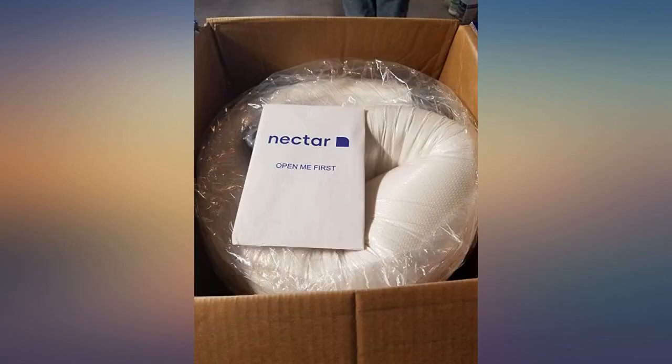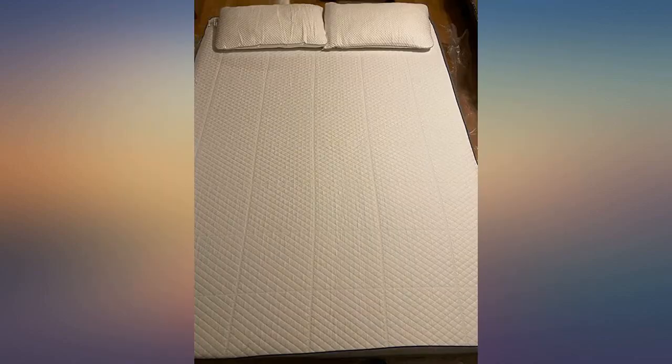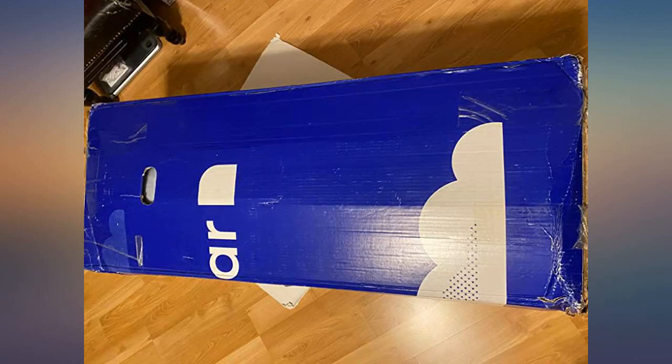I left the mattress to expand a whole day before sleeping on it. However, the instructions said you could start using the mattress after letting it expand for about 3-5 hours. Coming from a Tempur-Pedic mattress, I was used to sleeping on a memory foam bed and did not need to adjust — the first night on it was very comfortable.